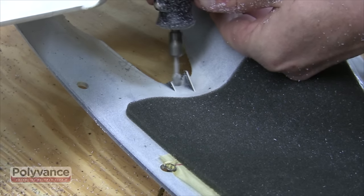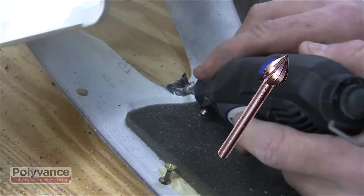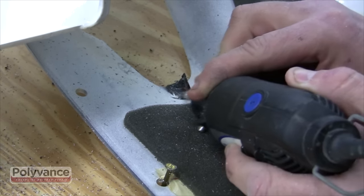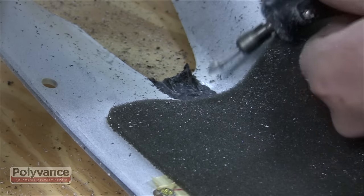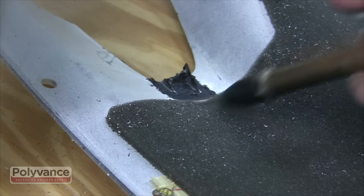Use a rotary tool with a teardrop-shaped cutting bit to remove the paint where the tab will be created. Remove as much paint as possible, as PlastiFix does not bond well to a shiny surface. Blow the dust away with compressed air.